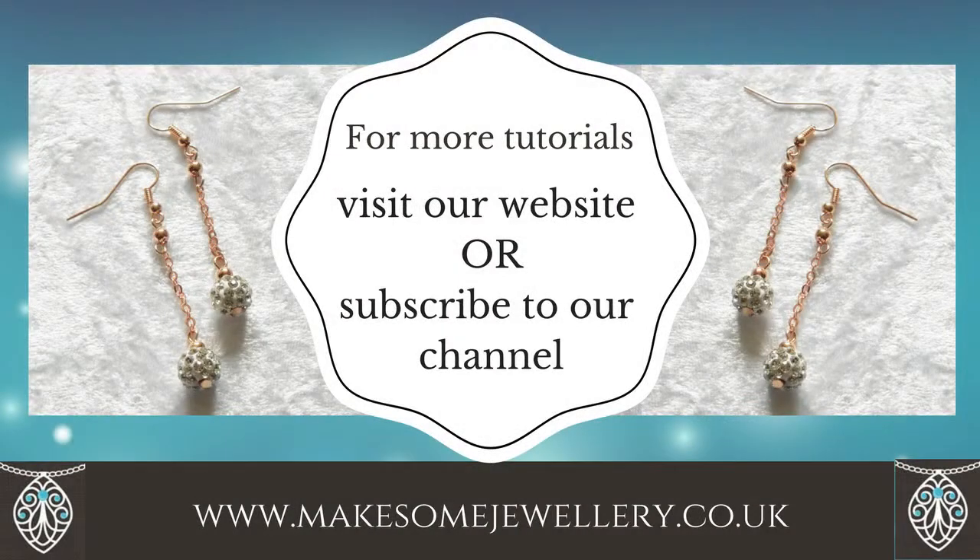I hope you've enjoyed this video. To see more tutorials, please see our website and subscribe to our YouTube channel.